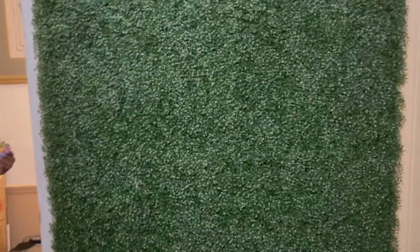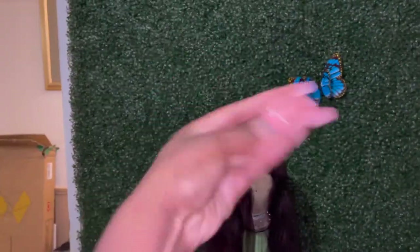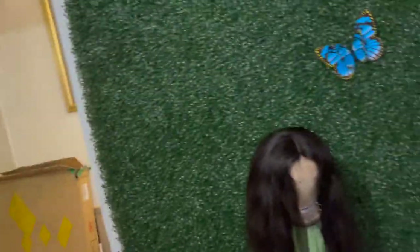Alright y'all, so I got these butterflies — excuse my nails — that I'm going to try to put into the wall to give it some use. Brie got the other ones. They're different colors, so I'm going to see what I want to do and how I want to do it. I'll show you guys what it's going to look like when it's finished.